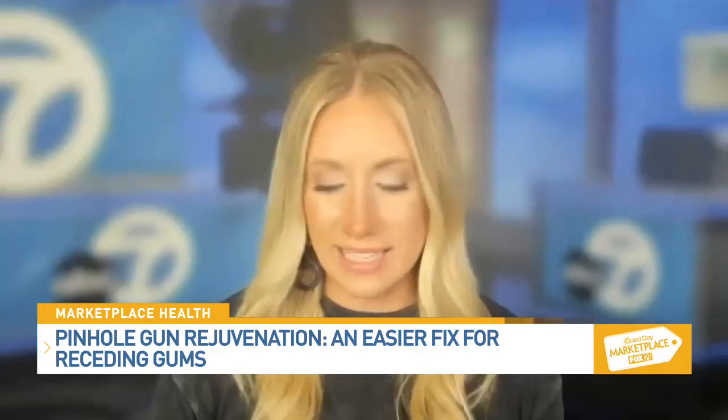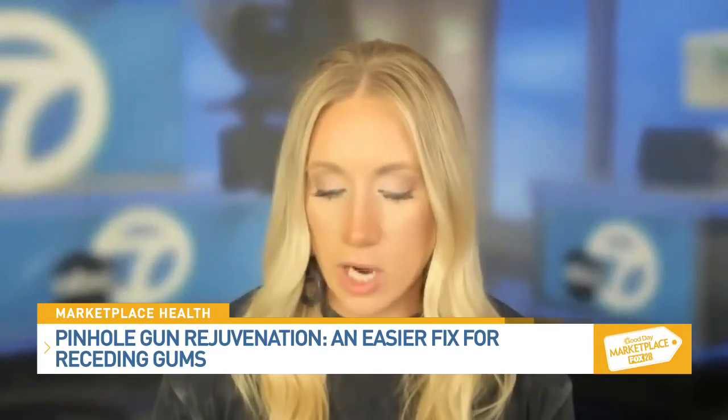What exactly is pinhole gum rejuvenation and why is it becoming a favorite option for treating receding gums? Traditionally, if someone had gum recession, gum grafting was the most common option, but that requires scalpels and sutures.